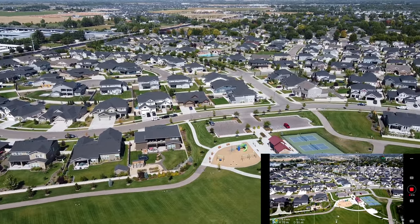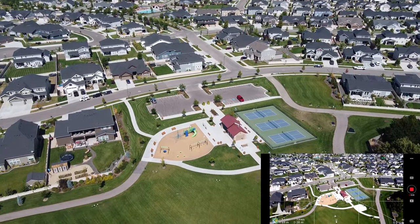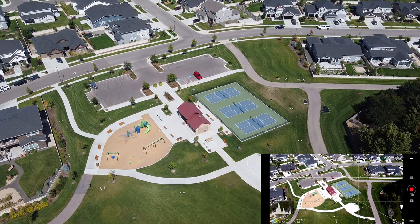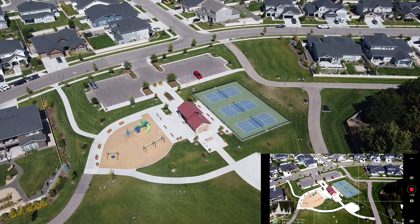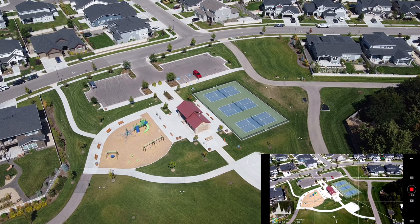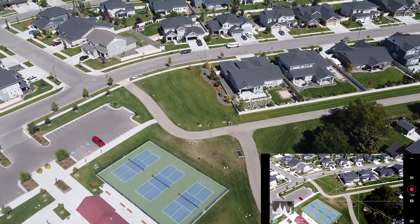You can see my red Dodge Durango parked down there. What you're seeing here — and we're not going to go over the top of it — those look like tennis courts but are actually pickleball courts. It looks like there's nobody there, so we probably could go over that but I'm not going to. There's also a little half basketball court and restrooms. Let's go off to the other side and show you the other part of this park.